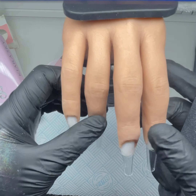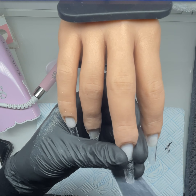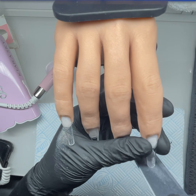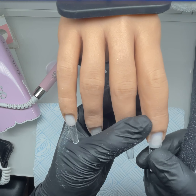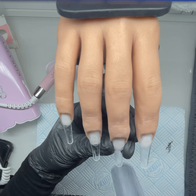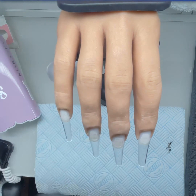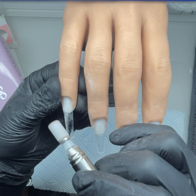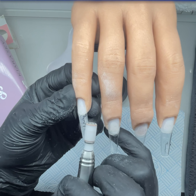These tips are so good. They're called the Tapered Extreme Tapered Square tips from Jellica Gel in the UK. They're probably a similar shape to coffin nails. I do like them — they're really sturdy, not bendy at all, and they're so clear, like glass.